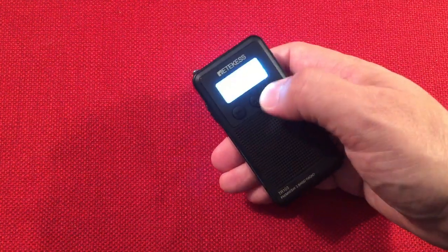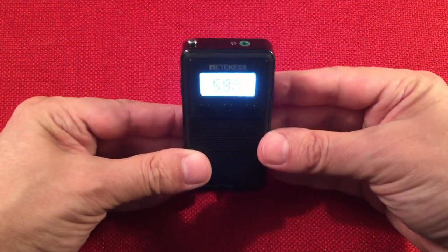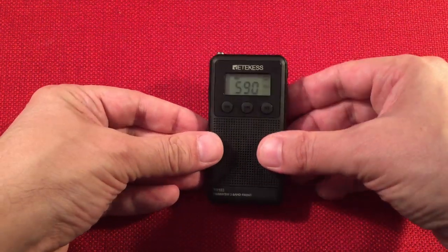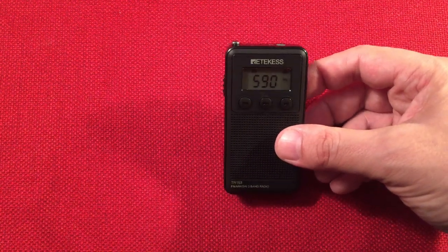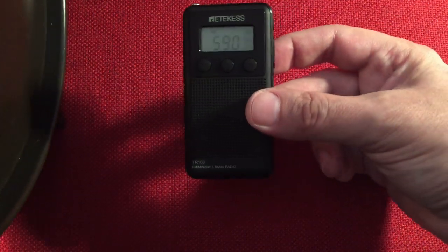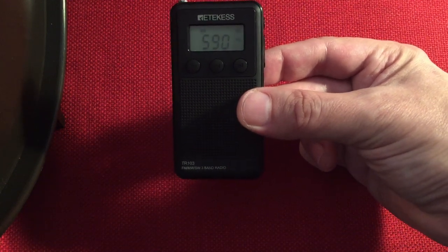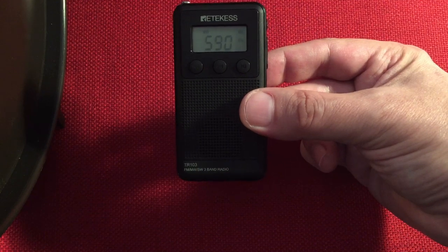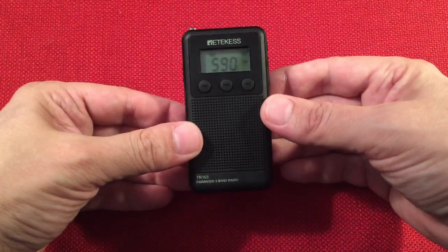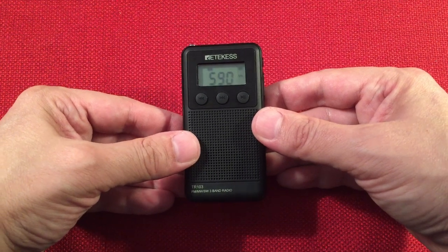Let's keep rolling - push this button. 590 is WKZO, Kalamazoo, Michigan - about 140 miles away. It's always hard to get. Let's try with the loop. I can barely make it out without the loop, but the loop brought it in. A little loop works - I don't know if it's really efficient, but it's fun. It works. WKZO confirmed.